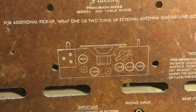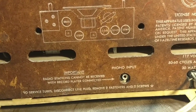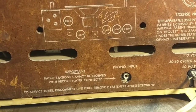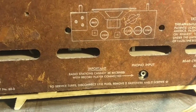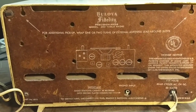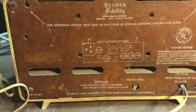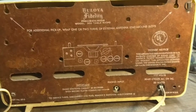It's got the standard complement of 5. The cool thing is it's got a phonograph input. It says radio stations cannot be received with record player connected. So that very likely means that there's a switch in there that interrupts the detector output to the volume control. I have no idea if this works or not, but just out of curiosity, let's open it up and see what's inside.